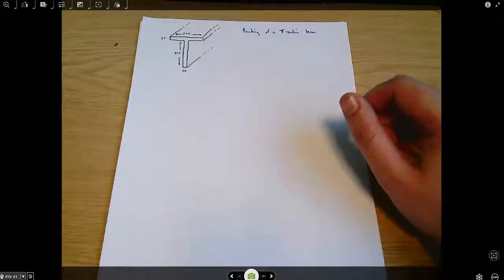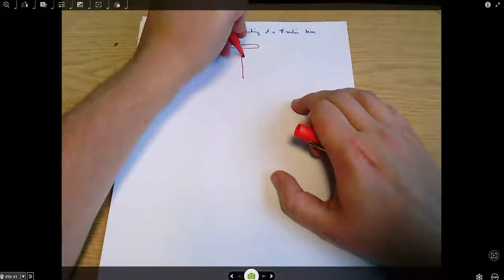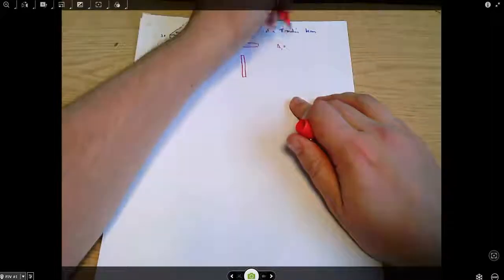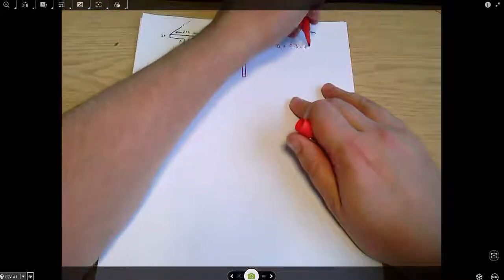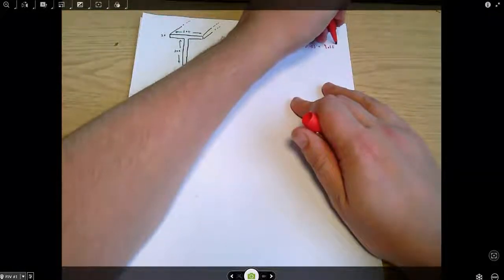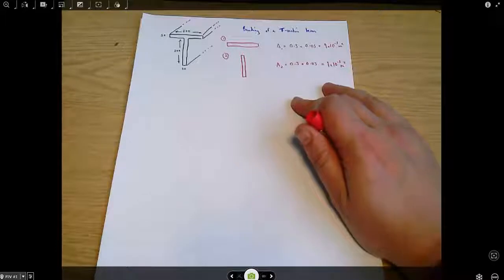Whenever we start a question like this, one obvious thing to do is just to break the beam up into two rectangles — rectangle 1 and rectangle 2. The area of rectangle 1, doing everything in square metres, is 0.3 times 0.03, which is 9×10⁻³ square metres. And the good news is that the second area is the same.